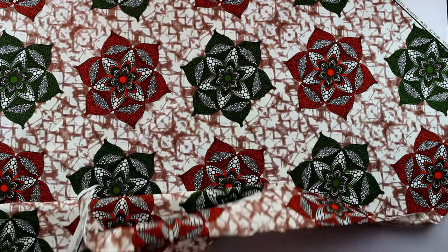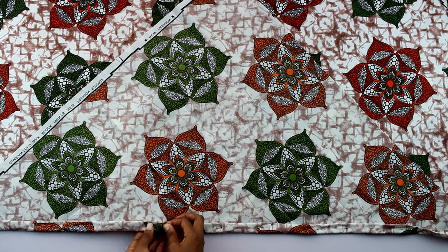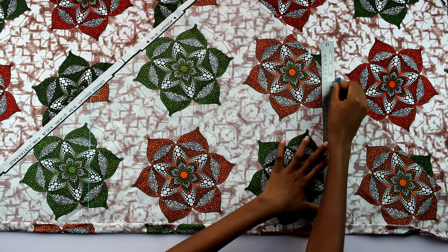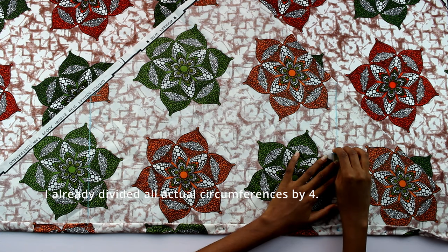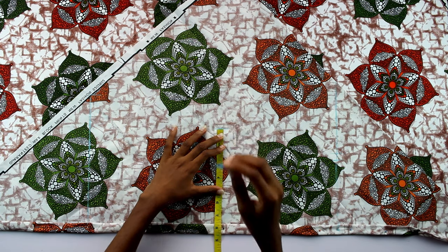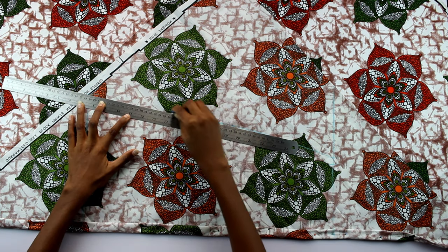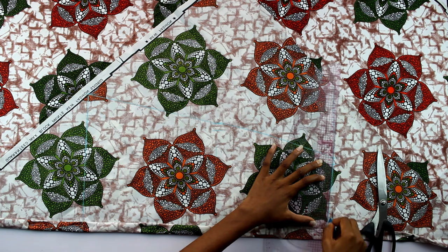For the skirt, I folded the fabric on a bias, then folded in a two centimeter zipper allowance since this was the back skirt. I measured the skirt length at 20 inches and drew straight lines for the top and bottom. I measured my waist circumference with a half inch seam allowance, the depth from waist to hip at nine and a half inches, and my hip circumference at eight and a half inches. I used my pattern master to draw the curve from waist to hip, flared out to the hem, dropped the waist pattern down, and cut out the skirt.